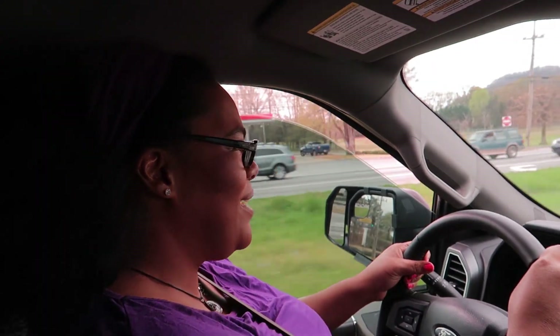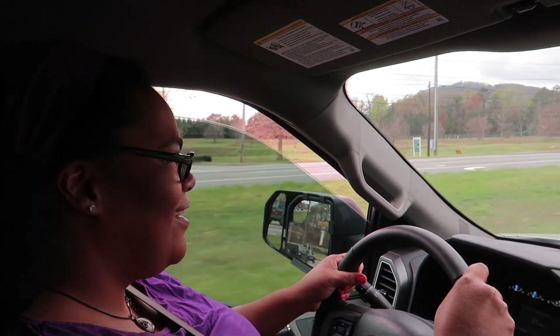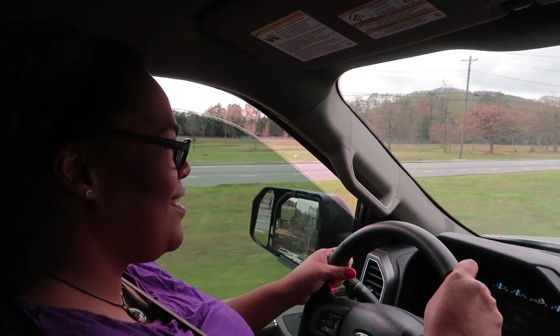Hey guys, we're at another weekend and we decided to take Toasted Marshmallow out for a little drive. This time Dana's driving — let's see how this goes. So far she's doing really good. All we did was pull it out of the storage unit and hook it up, driven about maybe a half a mile down the road, and she's doing okay so far.